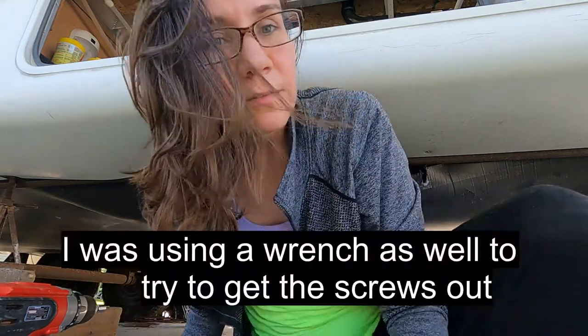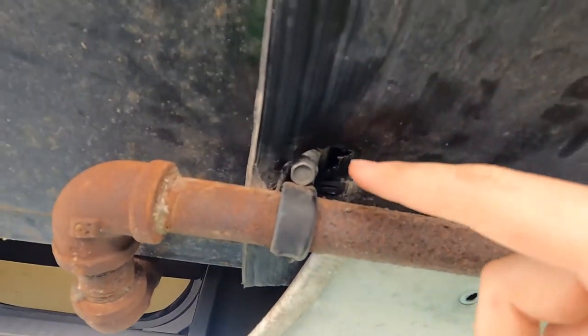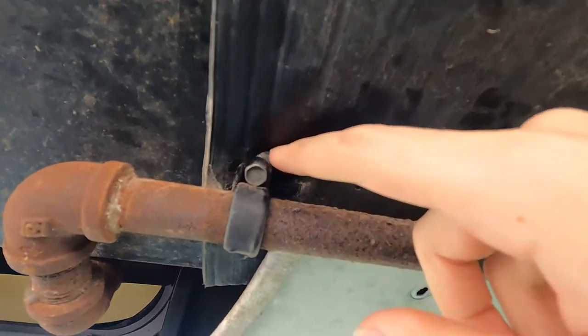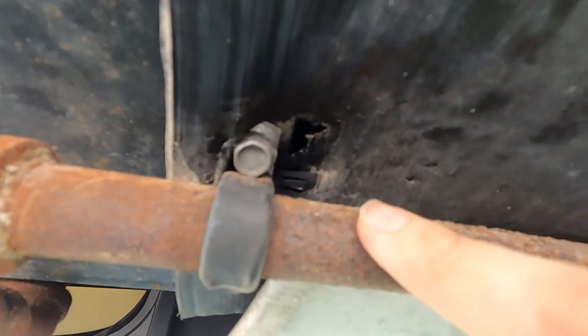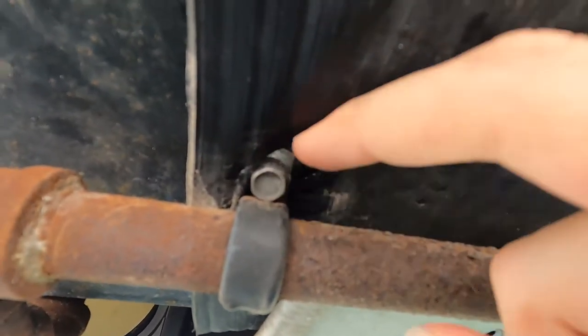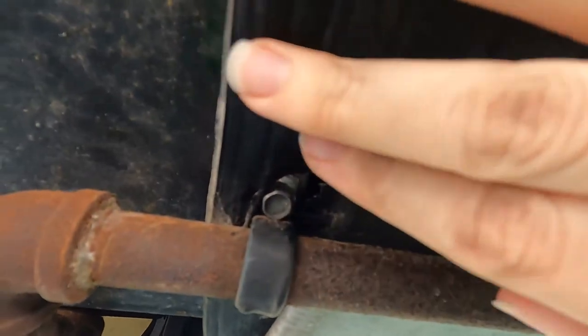These screws are really stuck in there. I'm trying with this wrench and it's really hard. There's a screw right here that's really hard to get to because it's covered up by this plastic. This plastic piece holding up the gas line is in the way, so I can't fit the wrench in because there's just not enough room. I'm kind of struggling with this one.